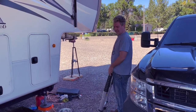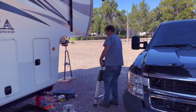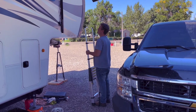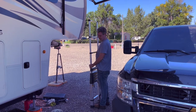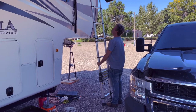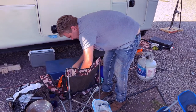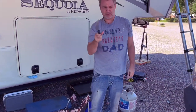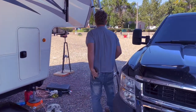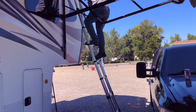I already got all the caulking and everything. The first thing I need to do is get all the old stuff up. These are the best ladders for an RV — they fold up into hardly any space and they're light. Worst part about them is they flex on you, which makes you kind of nervous.